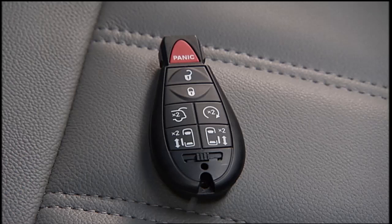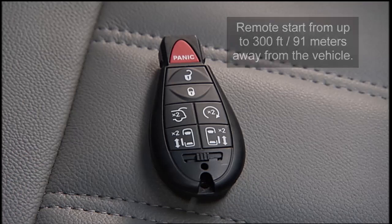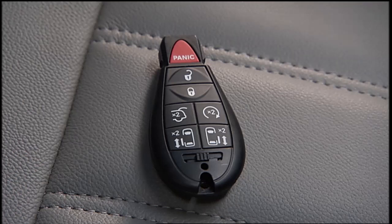Your key fob may also be equipped with remote start, so you can start your vehicle from up to 300 feet or 91 meters away. To start the engine remotely, shift into park and close the hood and liftgate, then push and release the remote start button on the key fob twice. The engine will start and will remain in the remote start mode for a 15-minute cycle.